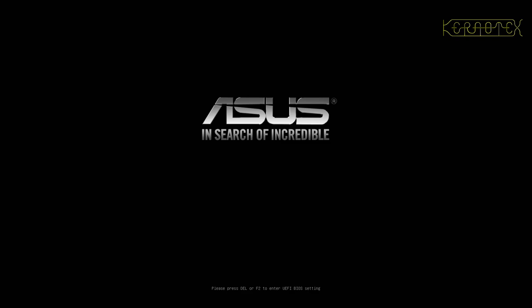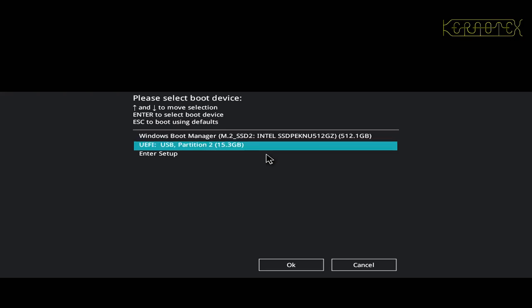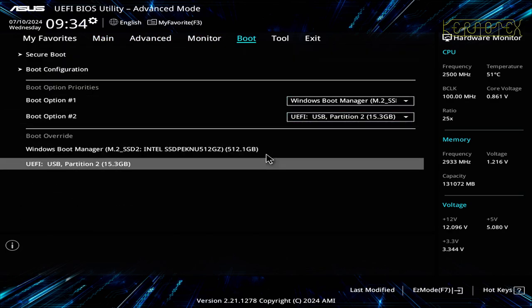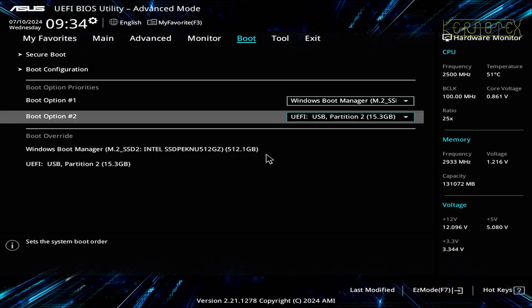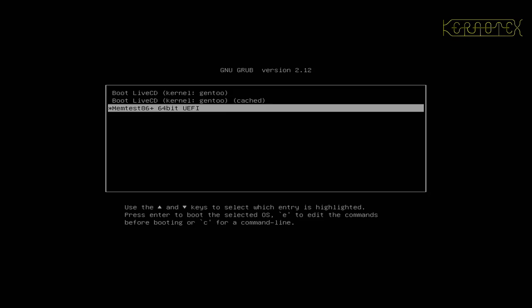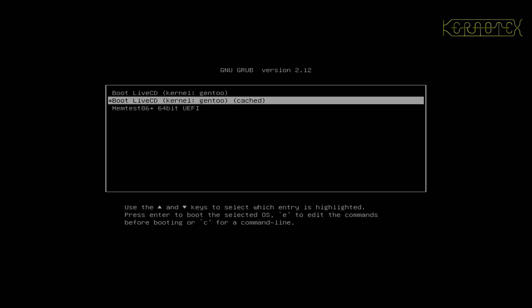When it boots this time, I'll go into the boot menu and select the USB stick, otherwise it will probably boot from Windows. An alternative with this BIOS is to go back into setup — there's an option to boot directly to the operating system. I'll go to 'Boot Override,' select the UEFI USB partition 2, press Enter, and you can see it's booted into the USB and not Windows.